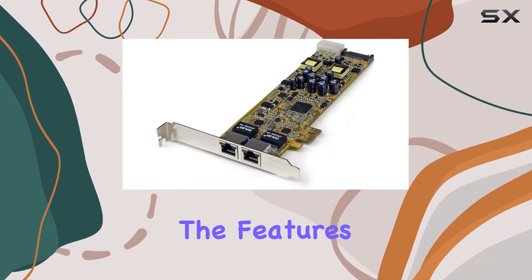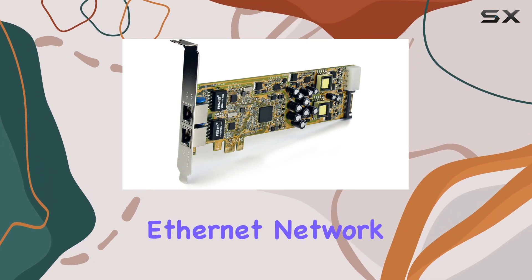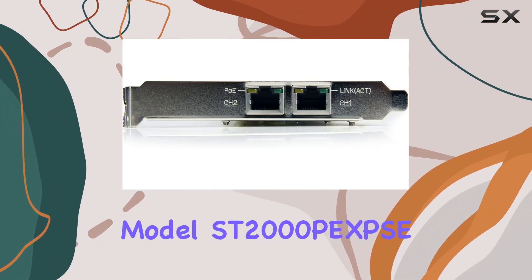Today, we're diving into the features and performance of the StarTech.com Dual Port PCI Express Gigabit Ethernet Network Card Adapter, Model ST2000PEXPS.